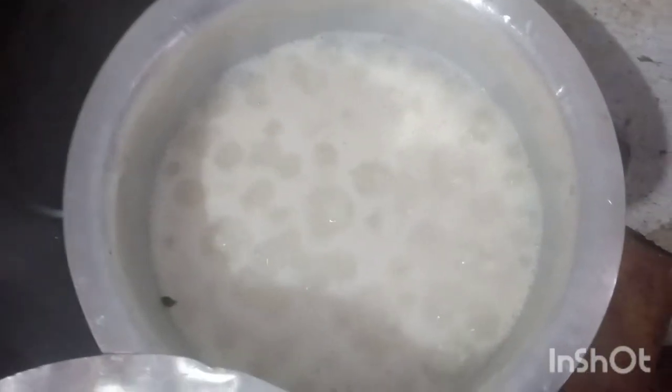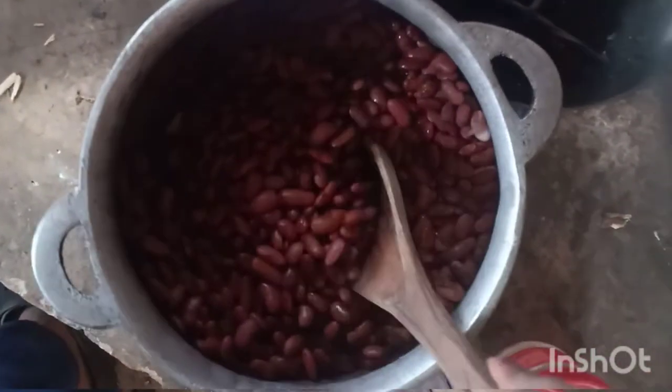On the stove we are also cooking rice. The beans are already cooked and now it's time to fry.